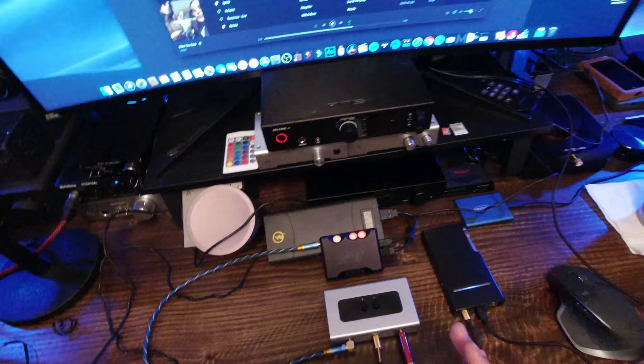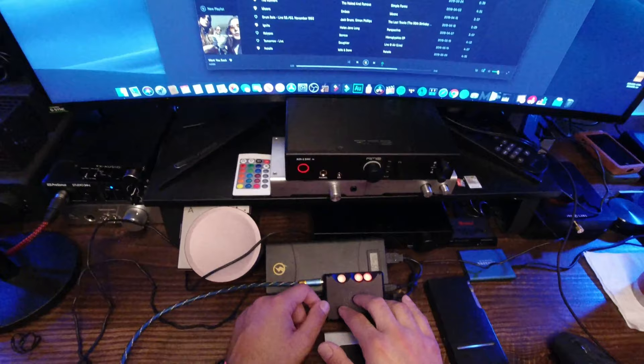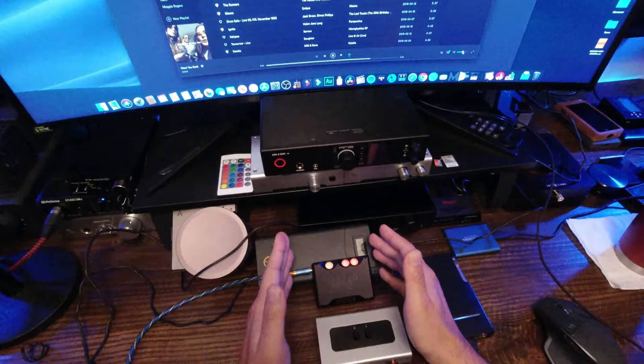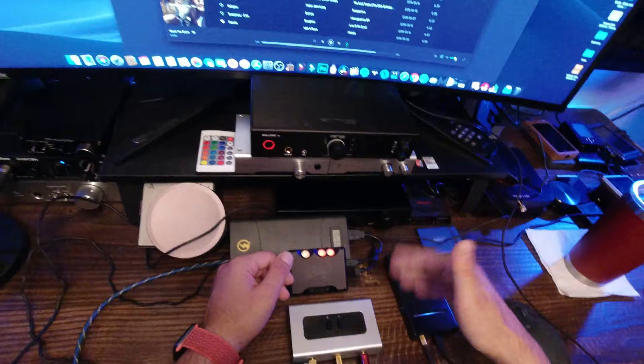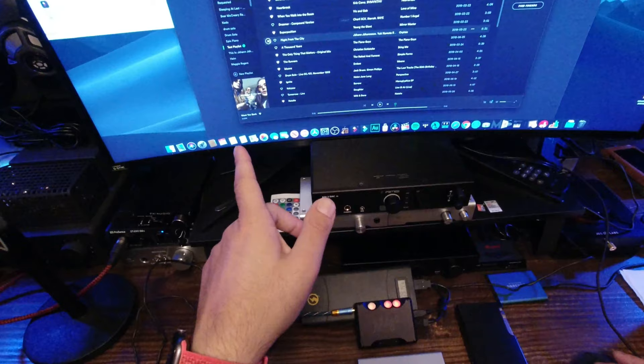The airy presentation on the Q5 makes separation of the voices much easier to find than on the Mojo, where the Mojo kind of smears some of that detail. That may or may not be the sound signature you want. The Mojo is not a THX-style amplifier, nor is it an airy amplifier — it's a comforting amplifier. Think of it like the Bose signature at an audiophile price. It's clean and clear but doesn't give you hyper detail or airiness, whereas the Q5 does give you airiness.